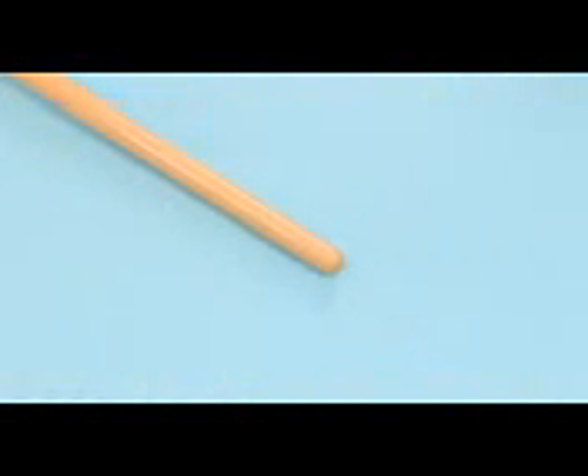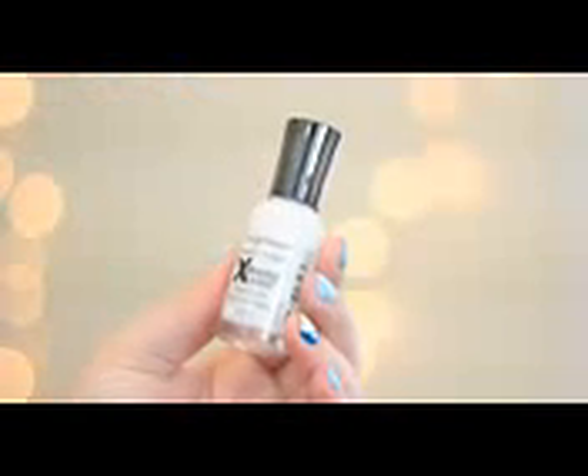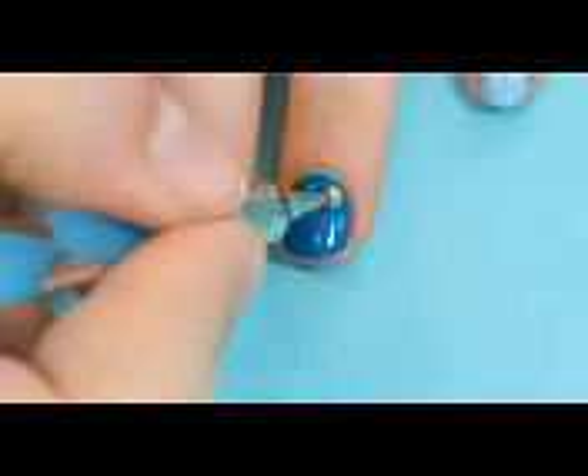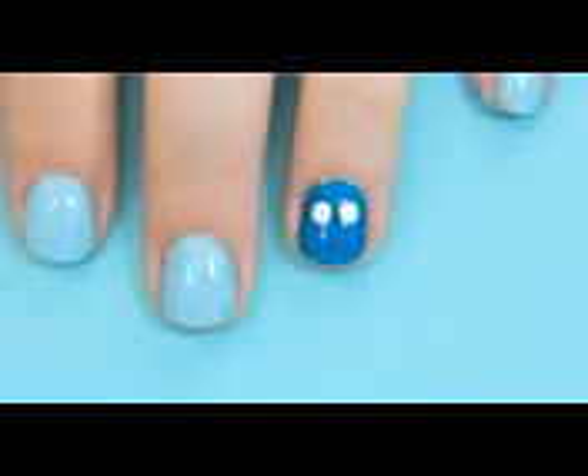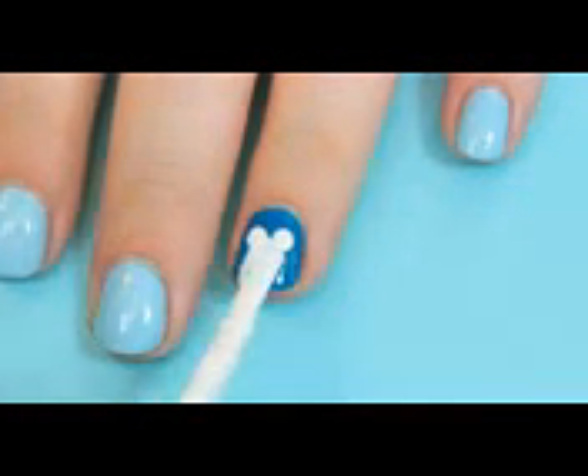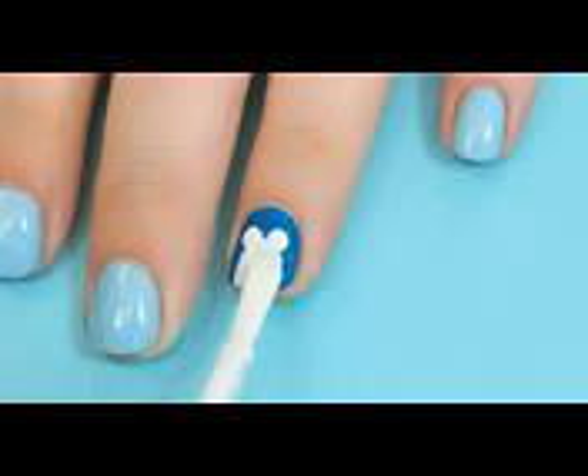Next, using either a dotting tool or the back end of a paintbrush, create two white dots next to one another on your ring finger. Then, using the white polish, connect the dots to the tip of your nail in a circular shape to create the penguin's belly.